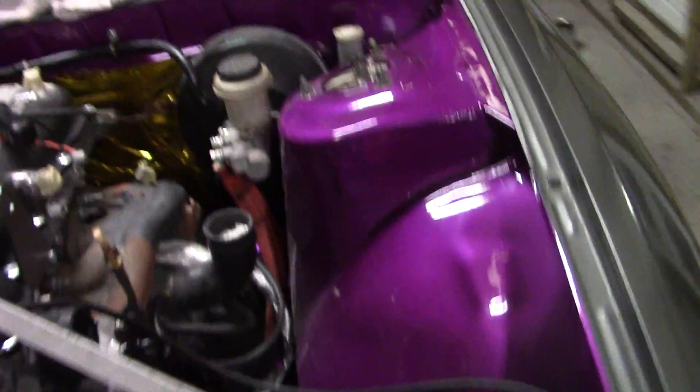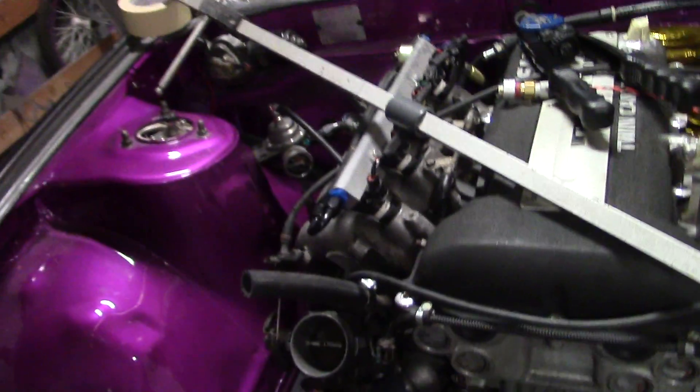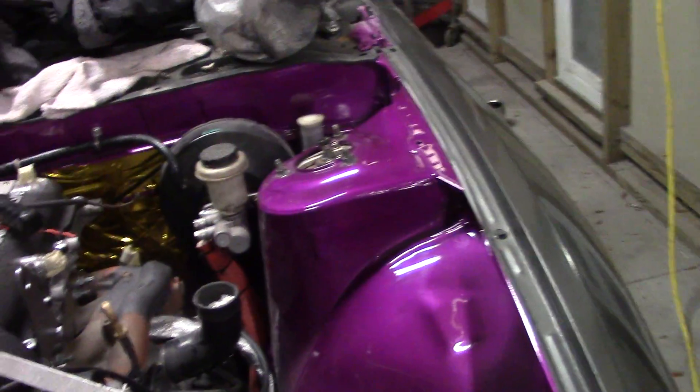Those are the basics on making sure that your strut tower is in the proper location. The tram gauge, of course, is easily duplicated with a tape measure — it's a little more floppy, but it's the same principle. You're just measuring bolt location to bolt location and you want to have an X — the same measurement from bolt hole to bolt hole, side to side. That should give you a square front end, and you should be able to bolt your strut in there and have confidence that you can get it aligned.